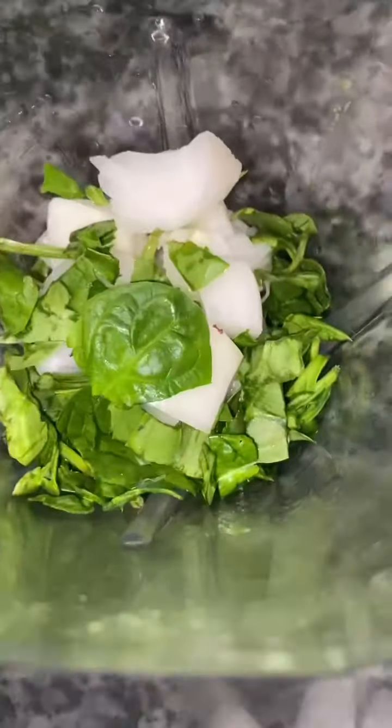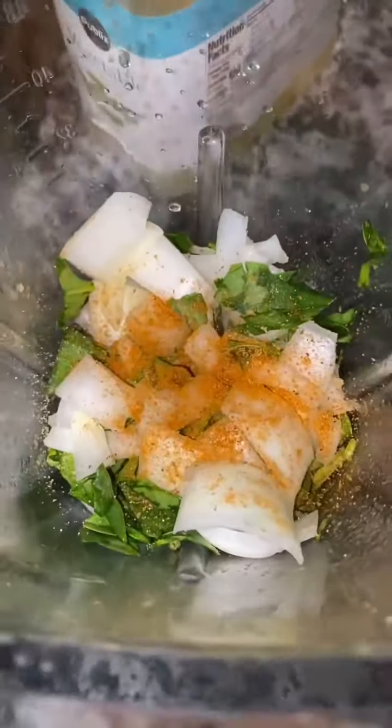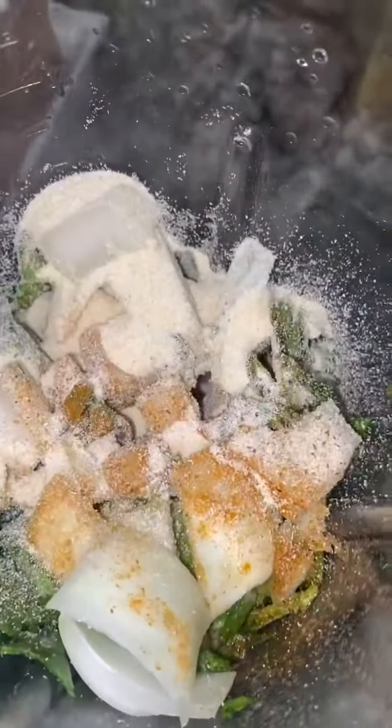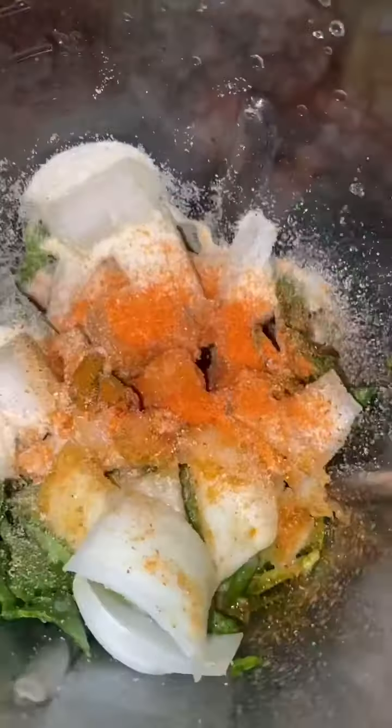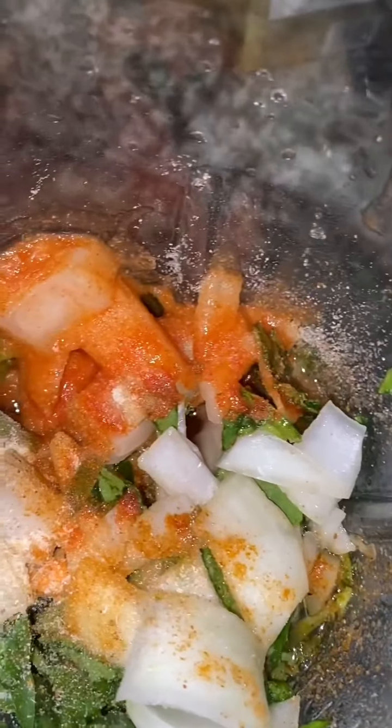For the green sauce, I used half an onion, oil, garlic powder, and lemon. I threw some oil into the spinach with onions, garlic powder, lemon juice, seasoning salt, more oil, onion powder, more salt, and hot sauce, along with some water.